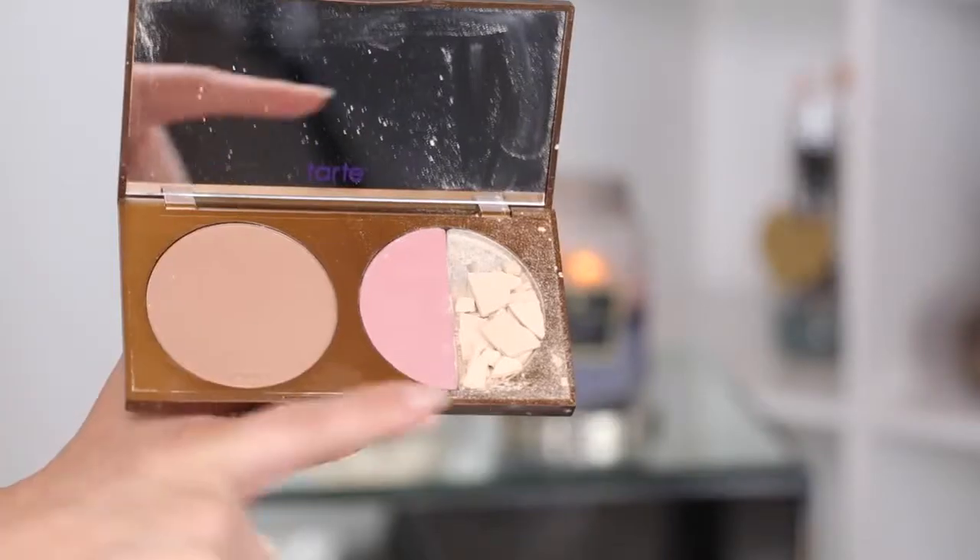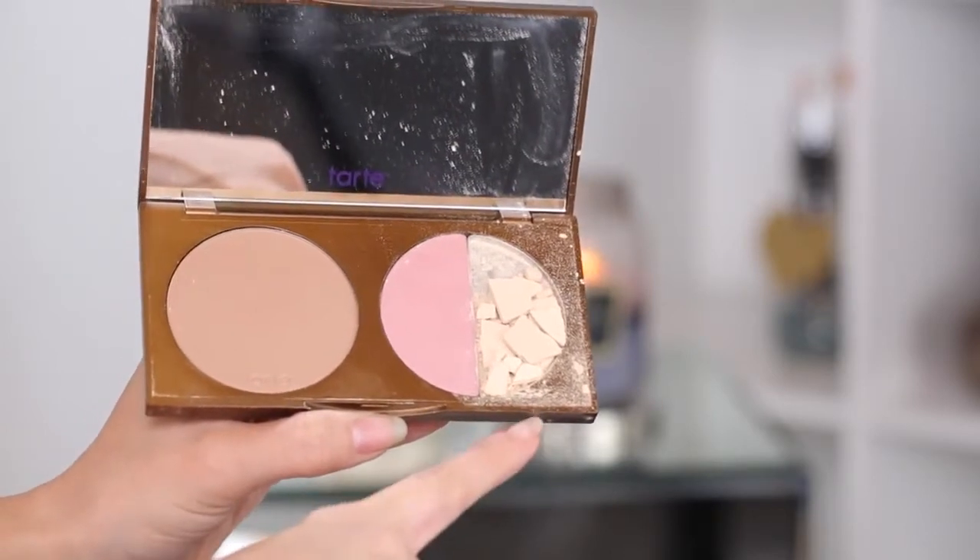Now I'm going to highlight, and I'm so sad to show you this broken highlight. It's in the champagne color from Tarte — it's in the Park Avenue Princess palette. I just got it and I'm so upset that it broke the first day. I'm going to get a new one so you can see a nice view of it next time. But this is a beautiful highlight — it literally looks like you're glowing from within.